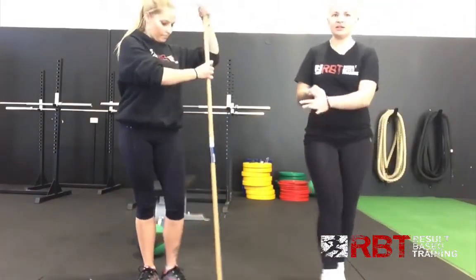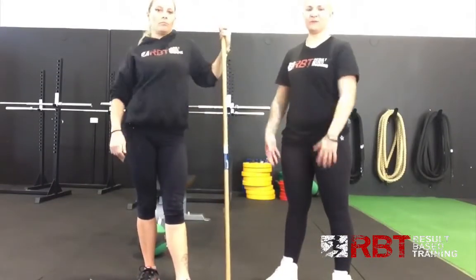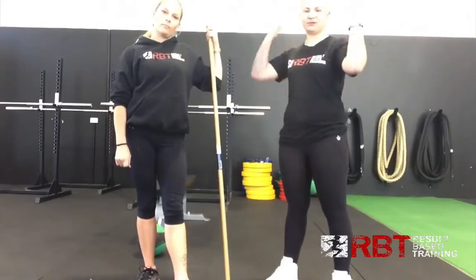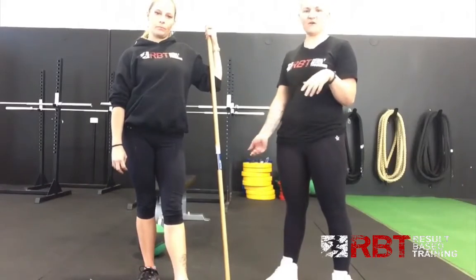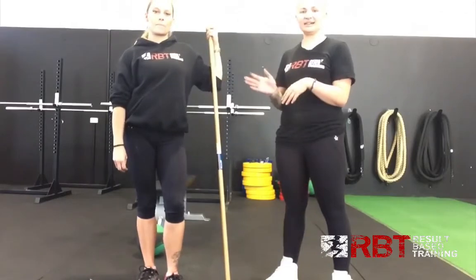So just from these three dowel rod stretches, guys, you should start to feel a bit more movement through your shoulders, getting that rotation happening, and also through your T-spine, your upper back. If you have any questions at all, feel free to let us know and we'll answer them for you. Hopefully this helps you out — thanks, guys.